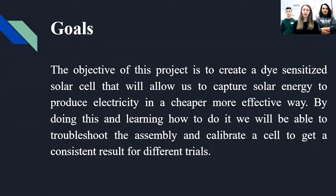Our goal for this project is to create dye-sensitized solar cells using the juice from different berries and fruits, and we're going to use that to capture solar energy and produce electricity, because it's a lot more cost-effective and cheaper way of doing it.